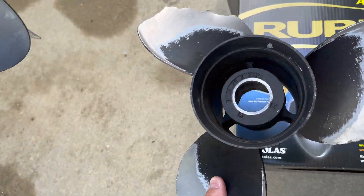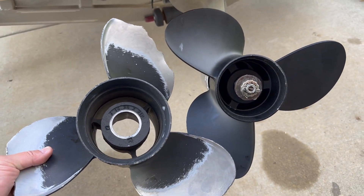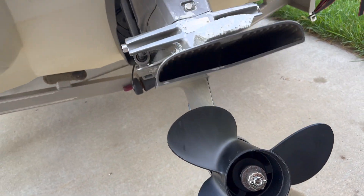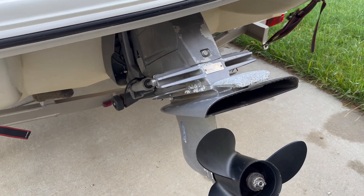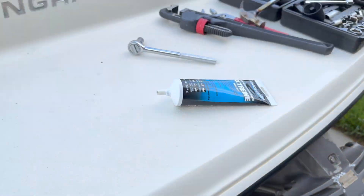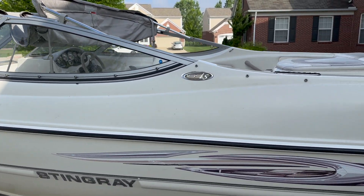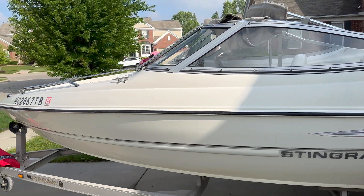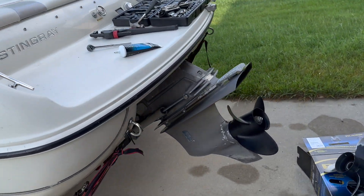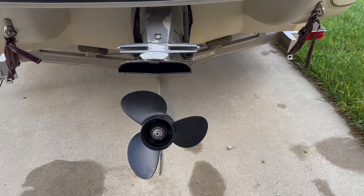I guarantee it's going to be better than this one. Size-wise, not too different, not too much bigger. I think it's going to perform well. Again, it's in a Volvo Penta SXA — this is the Stingray 18 and a half LS. That's the boat. Let's see how it goes. Thank you for watching, bye!